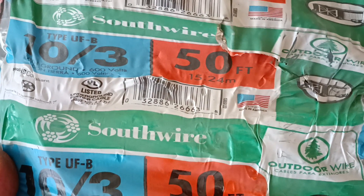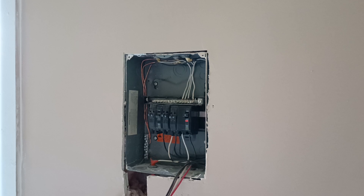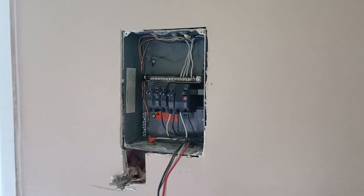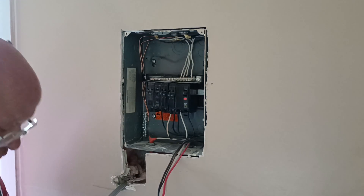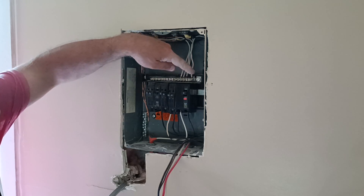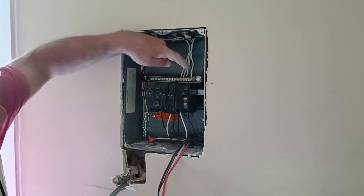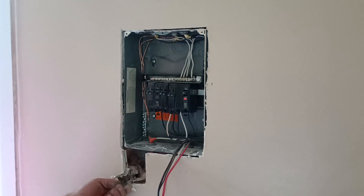And if you look closely, the wire is made here in the country I was born in. So we're going to put a red here, black here, and a white up here, and a bare ground wire down here.